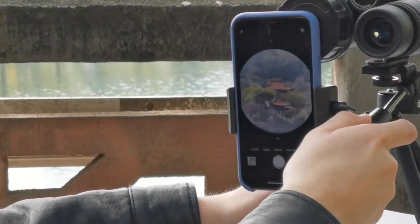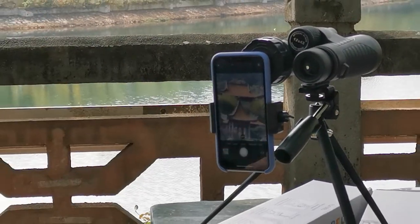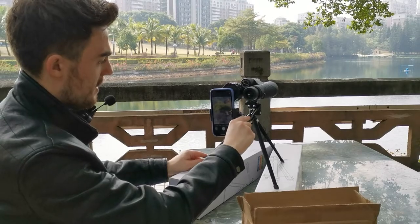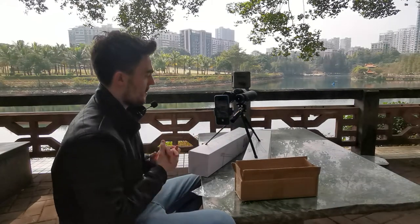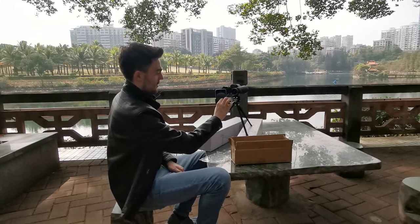With your phone nicely attached, you can position your binoculars at the item you want to view. Zoom in on your phone to make the circle disappear and you are ready. You can take pictures on your phone with your normal button — same with your video setting.